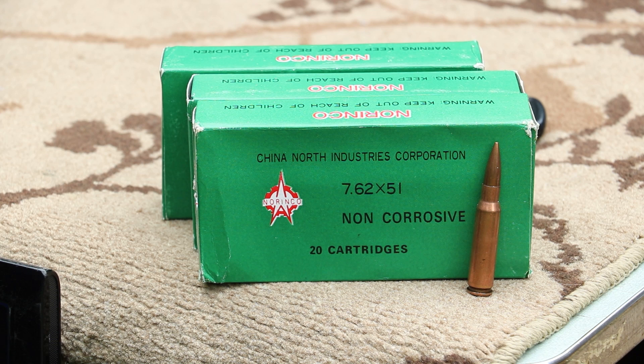Our Norinco is from the early 90s, right before it was banned from import. There are a couple of box variations - this particular green one, and a white and black one that says 'China Sport' on it. It is a steel case, Berdan primed, with a copper wash on the jacket to help prevent corrosion and aid in feeding. You will get dirty hands from handling it.